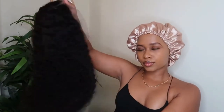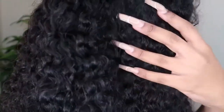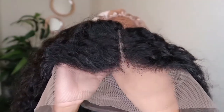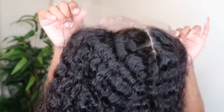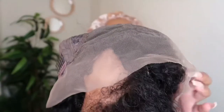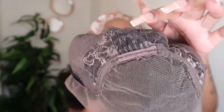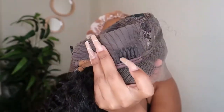They were kind enough to send me their 22-inch deep wave lace front wig. The hair is super curly and long — I love it. This wig is 130 density. I did go in and pluck the hair a little bit more. The hair already came with a middle parting which I didn't mind at all. On the inside, there is a lot of parting space, some combs, and adjustable straps.